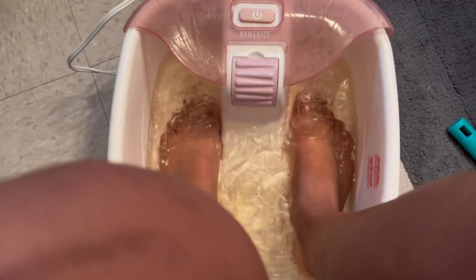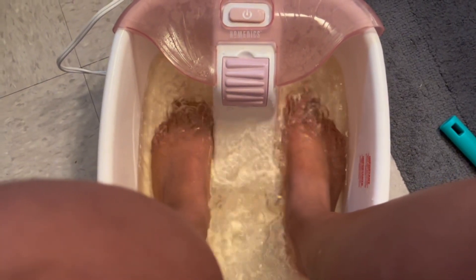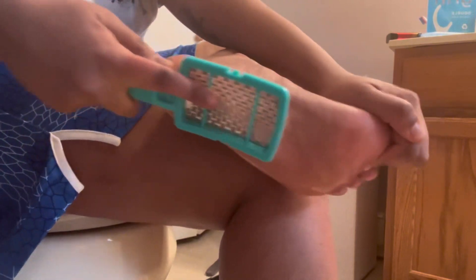While I'm waiting, I like to soak my feet with apple cider vinegar. Apple cider vinegar gets rid of all the dead skin on your feet, which I recently just learned probably a few months ago.